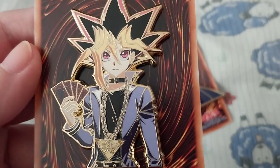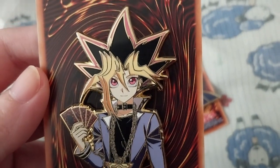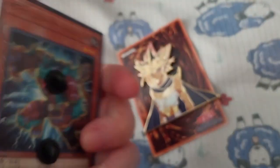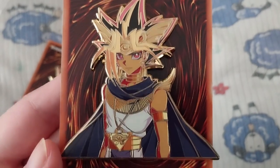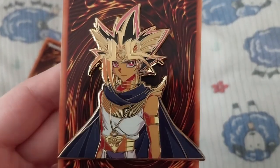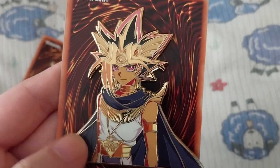Awesome detail. I'll show you the back of one of them to see if they have a back stamp or not. So many hairs on these pins.